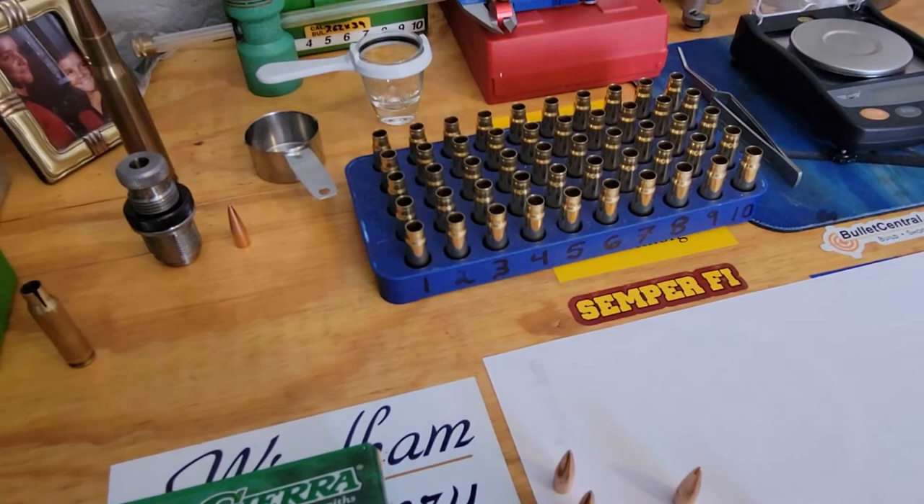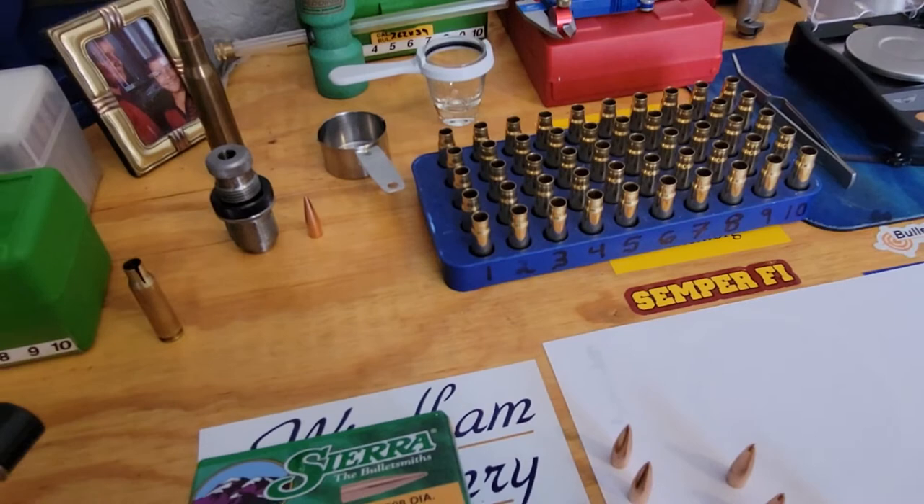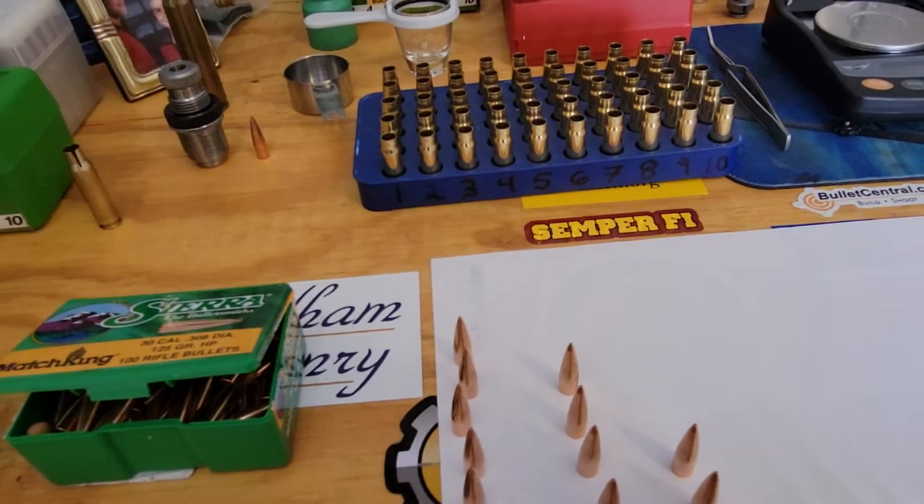People are bad-mouthing this caliber, but if you do a custom bolt-action rifle in 7.62x39, it's a lot of fun — very minimal recoil. It's like having a 300 Blackout. Remington makes the 700 SPS Tactical in 300 Blackout.